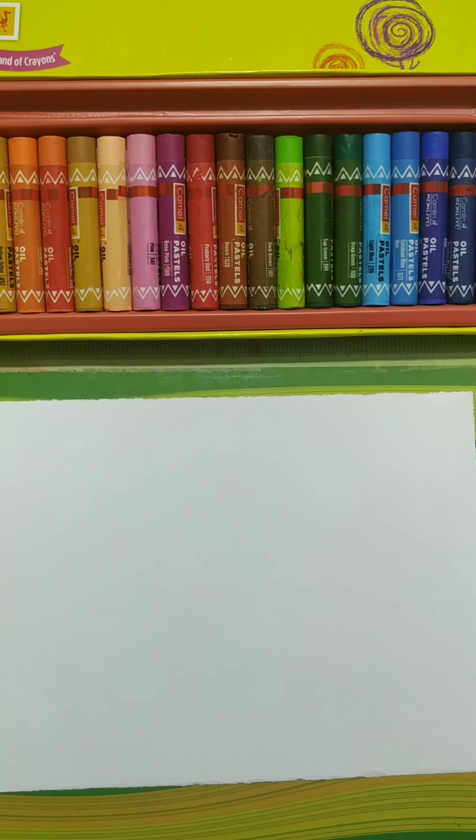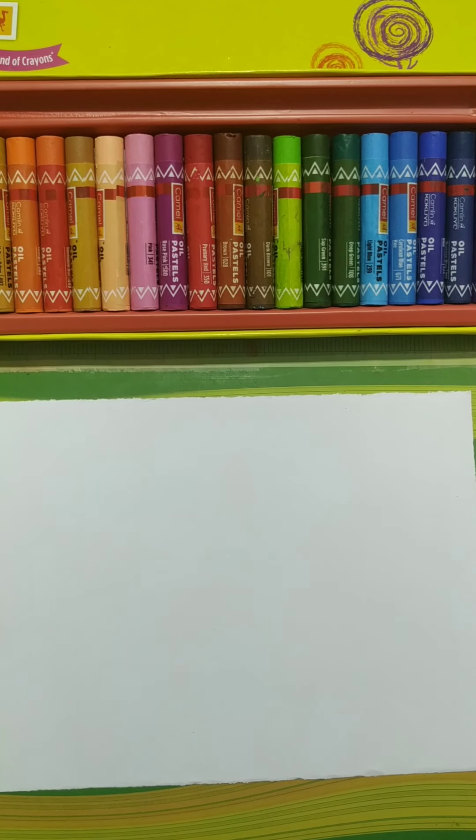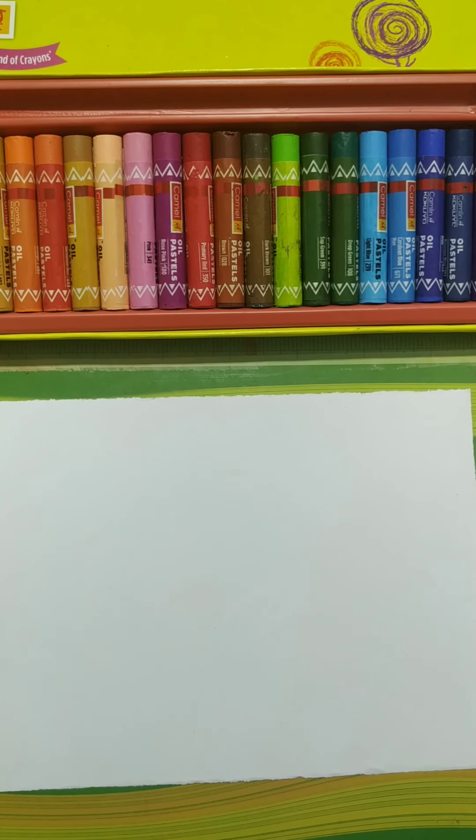Hello students, this is Amikya Patra, your art and craft teacher. Last class we did a beautiful painting of flowers. Today we are going to learn how to draw a butterfly in a simple way and we'll color it. For that we need the materials: a plain white sheet, a pencil, and crayons or you can use oil pastels. Here I am using oil pastels, so let's start the painting.